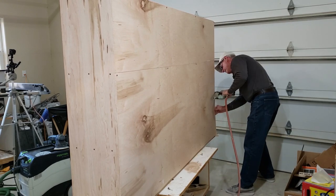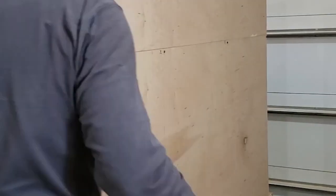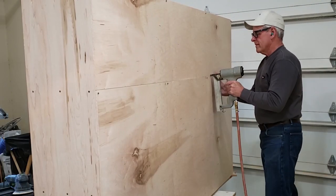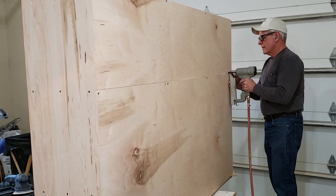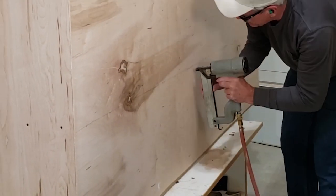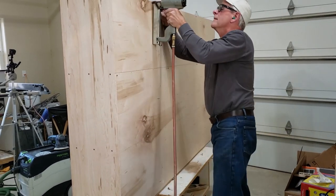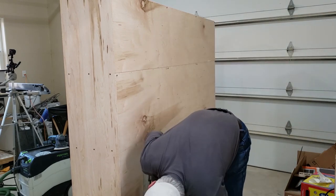I have an old staple gun I've had nearly 40 years made by Senco that has been absolutely reliable that entire time. I don't think it's ever misfired and the only maintenance I've done is put a couple of drops of oil in it before I use it to keep the seals lubricated. I'm using staples rather than finish nails just to make sure the backing stays on — if I tried to take it off after the staples I would be tearing it off inch by inch.